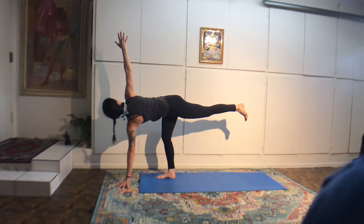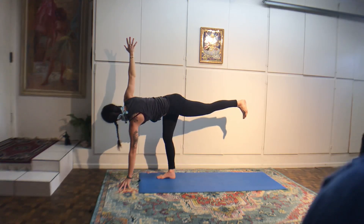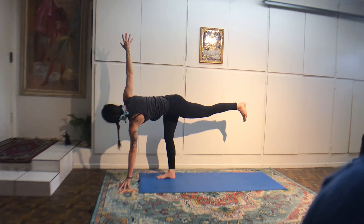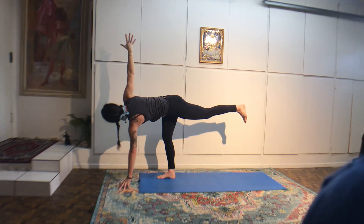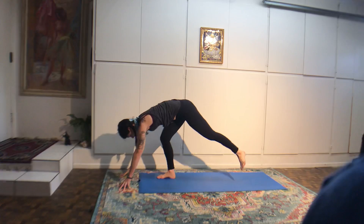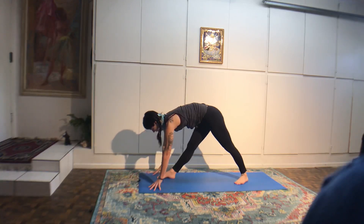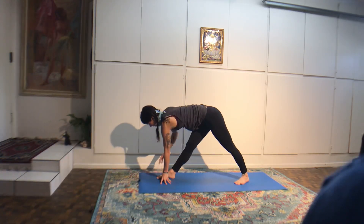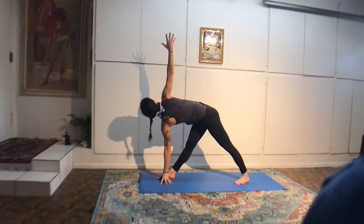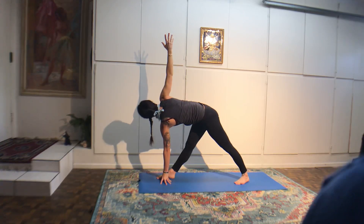Return into warrior two. Tighten the front leg straight. Roll your inner left thigh forward. Reach out over your leg — triangle pose. If it's okay with your neck, look at your lifted thumb. Mula bandha, squeeze your heels towards each other, squeeze the pelvic floor. Jalandhara bandha — nice long neck. About two more breaths here.